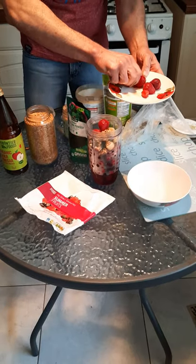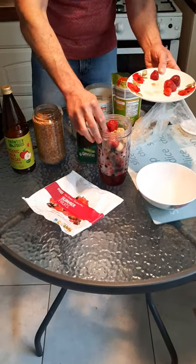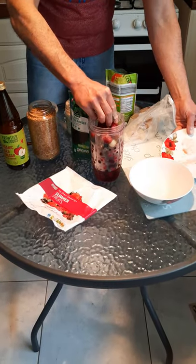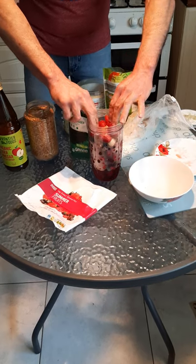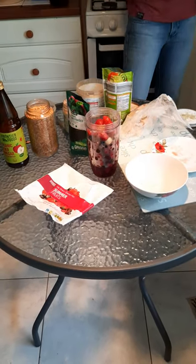Sometimes when the summer fruit mix comes with a few strawberries, I add some more strawberries. The reason for more strawberries is that even though we have ginger which is very strong and garlic which is also very strong, strawberries are very good for the taste.